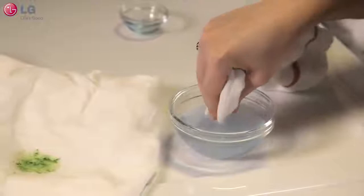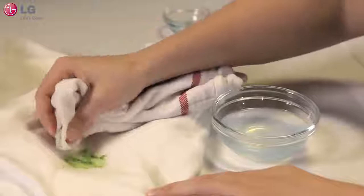Rub the area gently with your finger. Don't rub vigorously as this could further set the stain. Let the garment sit for a few minutes and then wash normally.